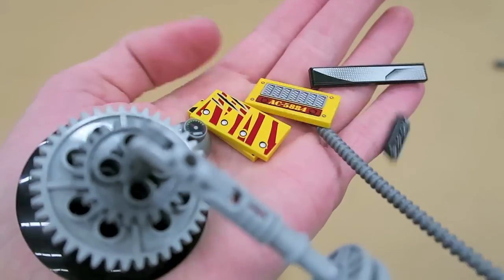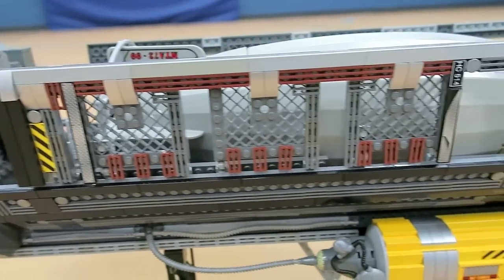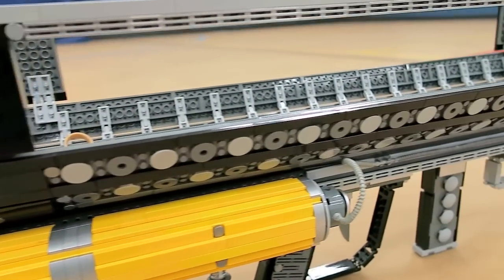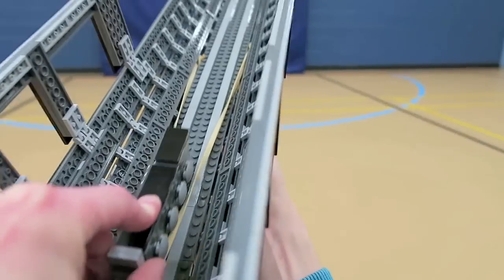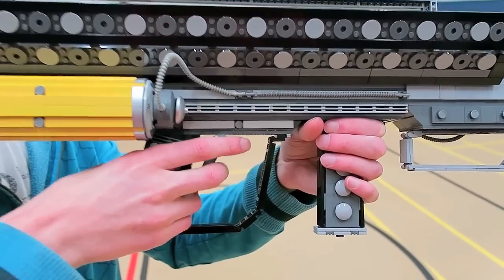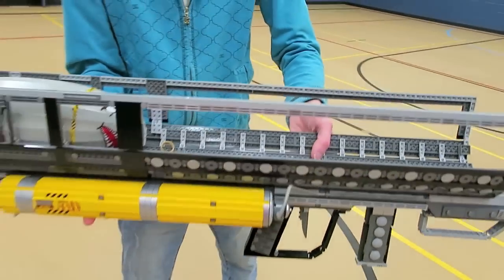I did use quite a few specialty bricks to bring the Fat Man to life. I used some printed caution-yellow pieces for the end there, and then I used some brown to get that rusted silver kind of paint job you see on the very end of it. This is the Fallout 4 version of the Fat Man — it has the grip directly adjacent to the trigger, and you can see the LEGO trigger actually works. I built that with a hinge.